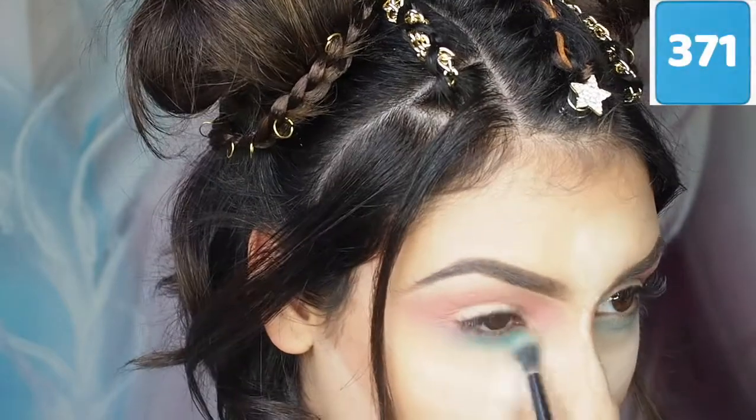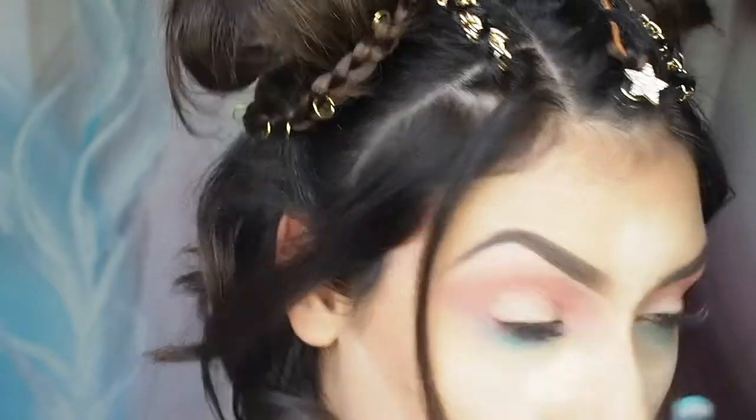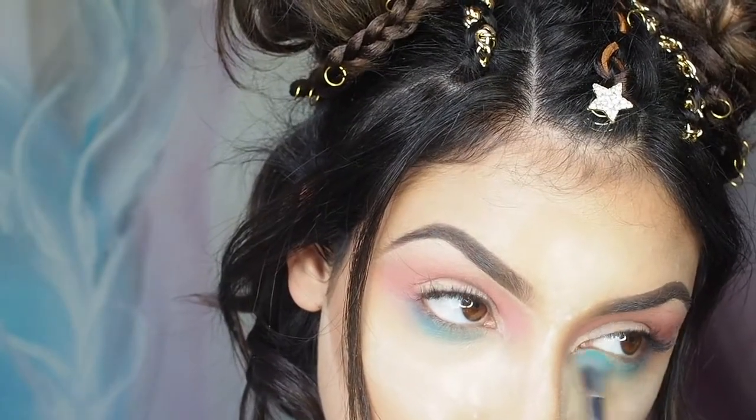Next I'm going in with this beautiful blue — it's Inglot shade 371 — and I'm using this underneath my eyes, taking it quite far down and blending it out.